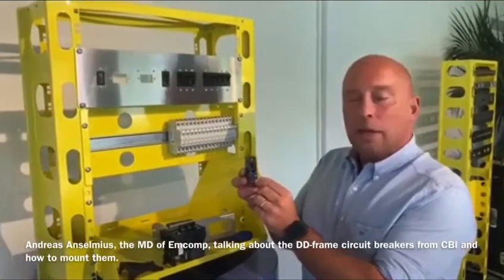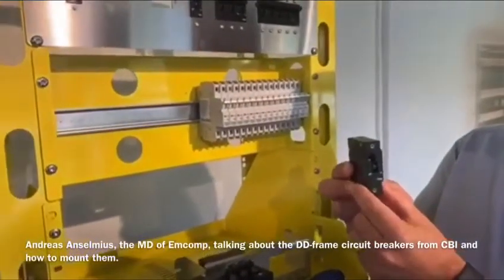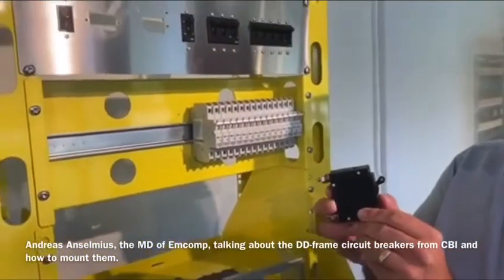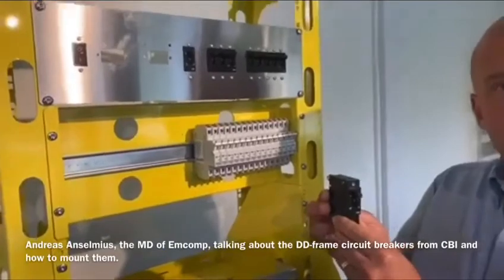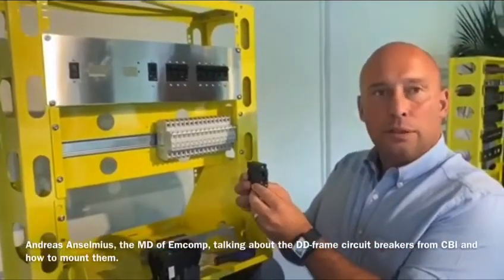It can handle up to 125 amp in only one 19 millimeter wide module, which is extremely compact. As all the CBI products, it's not sensitive to the ambient temperatures, which makes it ideal for mounting into small enclosures.